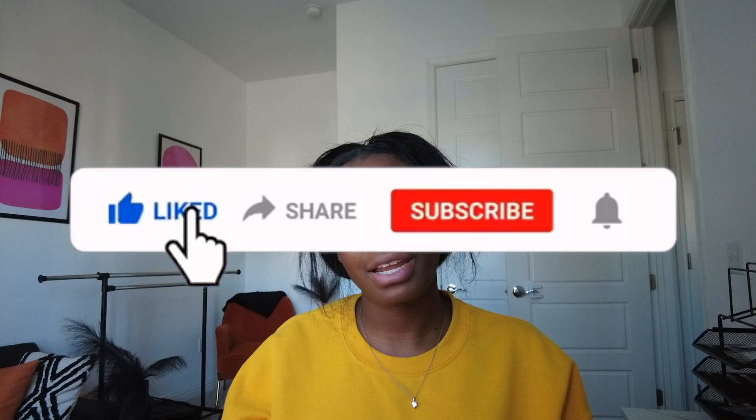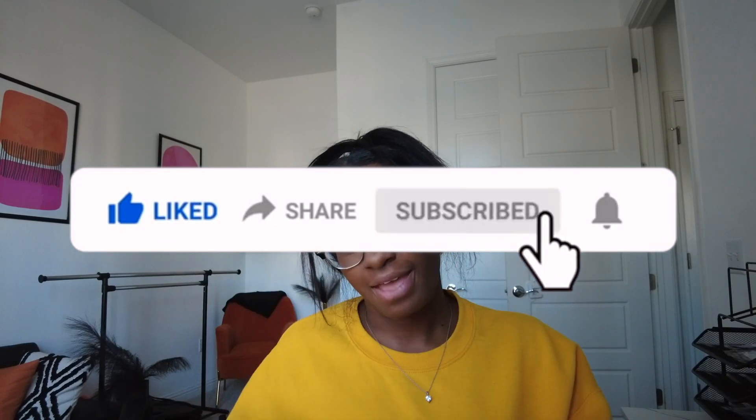Hey y'all, welcome back to my channel where we speak everybody's language. It's your girl. Let's get right into today's video, which is sponsored by Estheria — I hope I said that right. Shout out to y'all, they're very very nice.